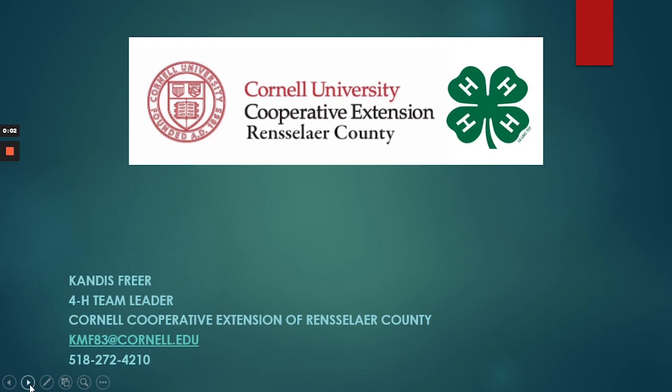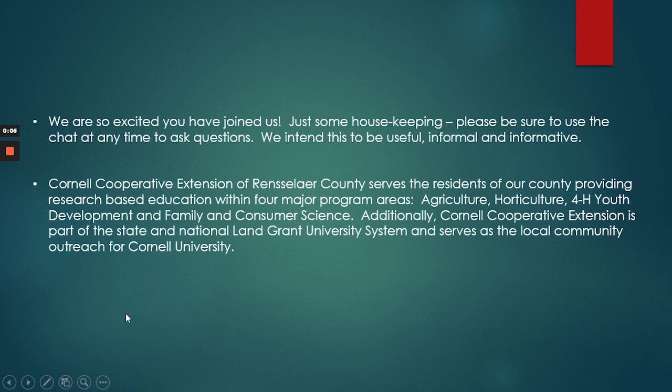Hi, I am Candace Freer from Cornell Cooperative Extension of Rensselaer County, and I am the 4-H team leader. Before we get started, I'd like to just do some housekeeping. Please be sure to use the chat anytime to ask questions. We intend this to be useful, informal, and informative.